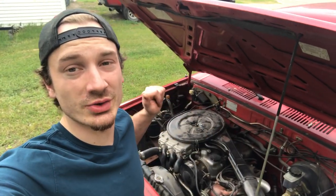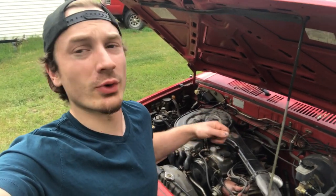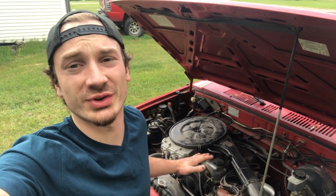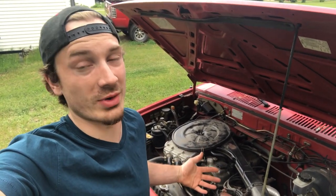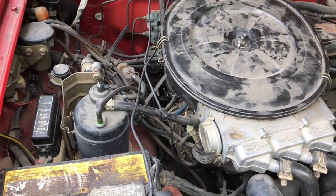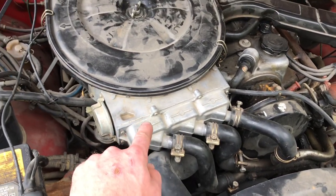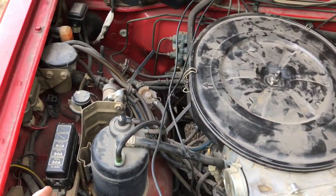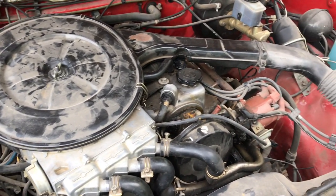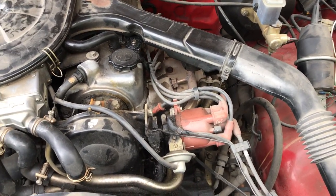The first thing on my list is going to be all of this emissions junk right here. To be honest, I couldn't even tell you what half of it does. Back in the 80s, before fuel injection was really standard on a lot of vehicles, they did a lot of different things to meet emissions regulations on carbureted vehicles, and it just made a rat's nest of a mess. These trucks were just like a zoo of vacuum lines and hoses. These three pipes right here go back into the carburetor from the exhaust. A lot of this you don't even need. I have a blue Mazda pickup where we deleted all this stuff and ran a Weber carburetor, and instead of the standard exhaust manifold, we put a Pacesetter header on there as well.